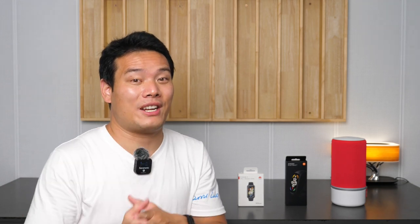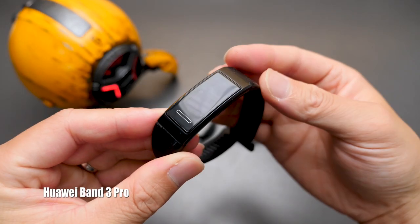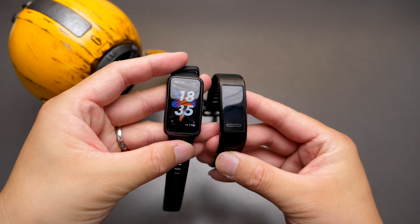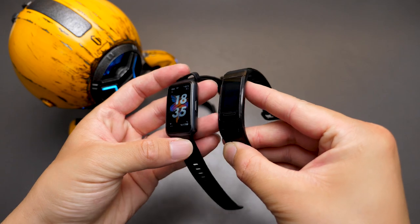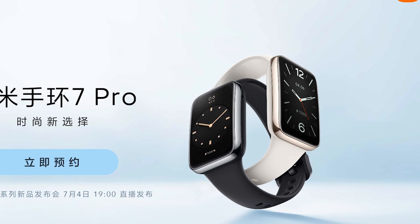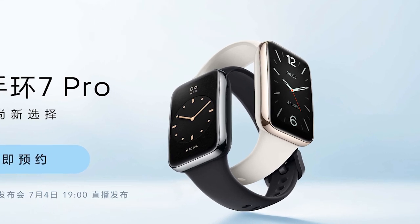One thing I really want to complain about the Mi Band is that they seldom change their designs over the years. This is the Huawei Band 3 Pro — it used to be my daily driver, and if we compare it to the newest 7, it has changed a lot. But not for the Mi Band — the third generation is almost the same as the Mi Band 7. Gladly, on July 4th, Xiaomi will release the Mi Band 7 Pro which is somehow very different, but still no physical key.